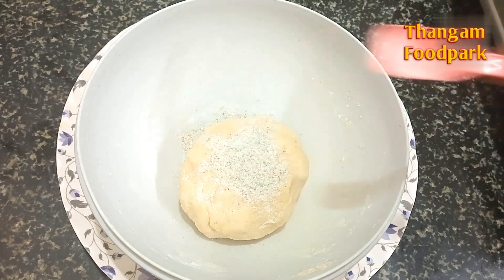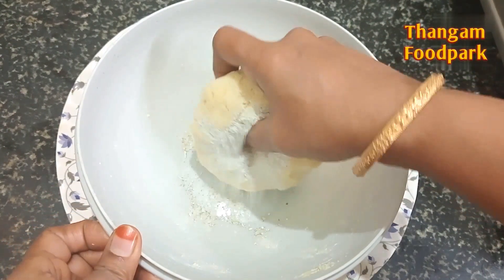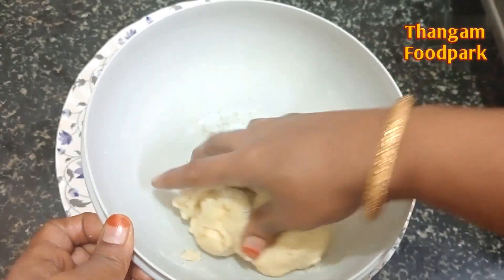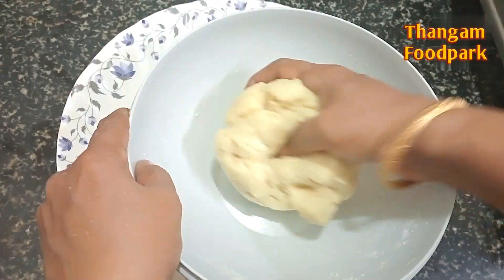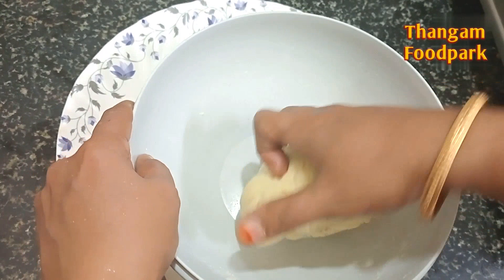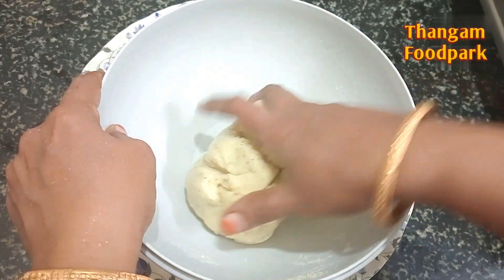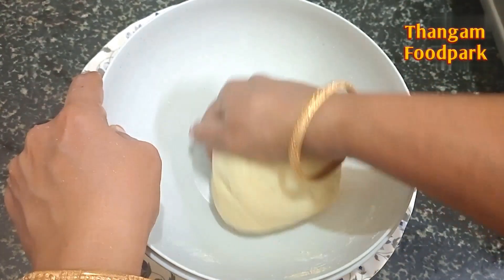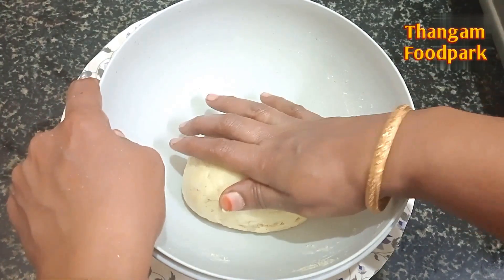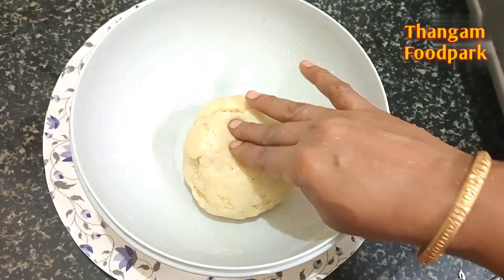We will also mix it in the bowl. Let's add 15 minutes to make it.